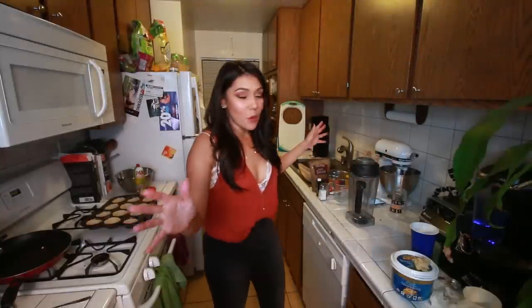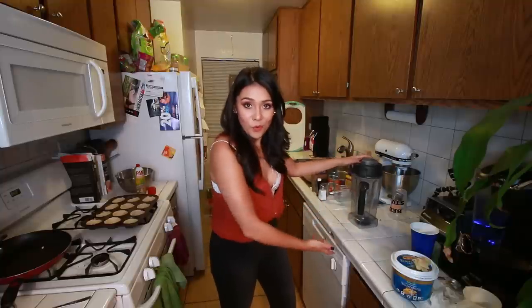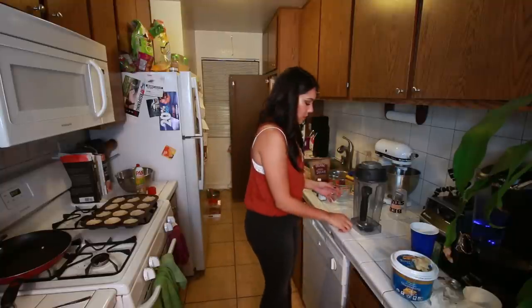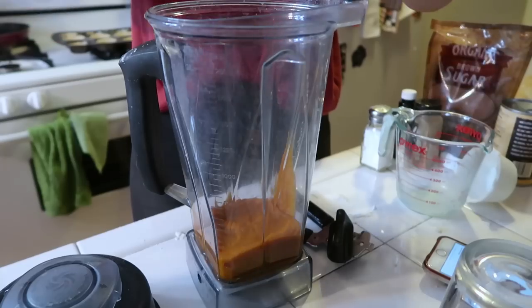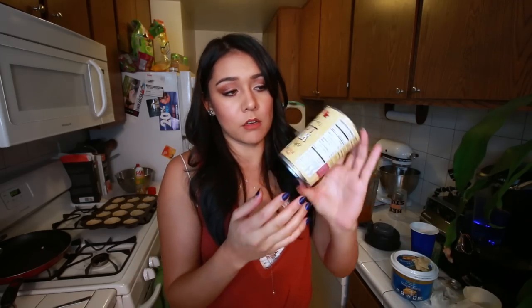Now the super easy part I was talking about before - this is so cool. All we're gonna do is put all of these ingredients into a blender and then the blender is gonna do all the work. To our blender we will add one can of pumpkin, and three-fourths cup of full fat coconut milk shaken really well. I like to keep things pretty dairy free if I can, but if you prefer dairy you could use cream or half and half instead.